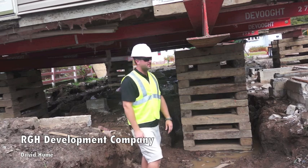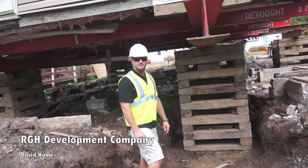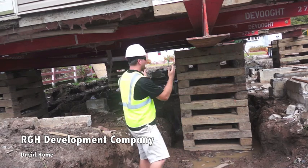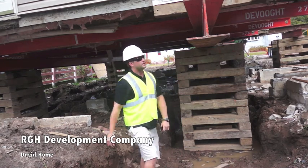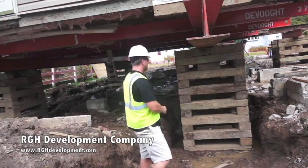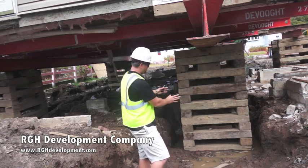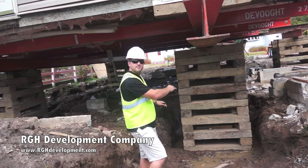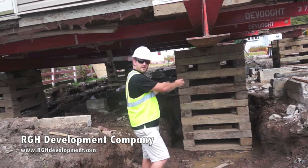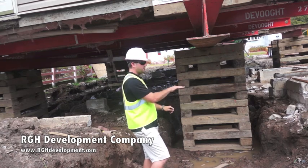The first thing the house lifters are going to do when they get to the house is excavate up to the existing foundation, knock out the section where they're going to be running their steel and setting the cribs, run the steel through, set the cribbing, and then raise the house. Each time they raise the house, they stack the cribbing up and move the jack up with the cribbing.